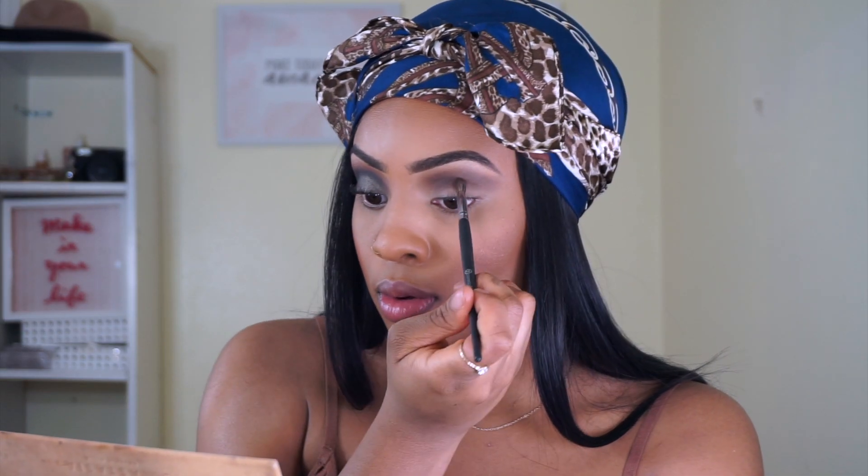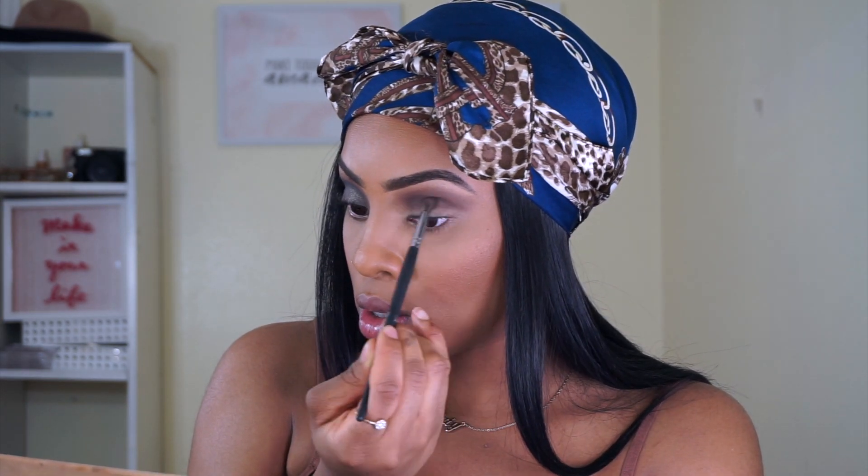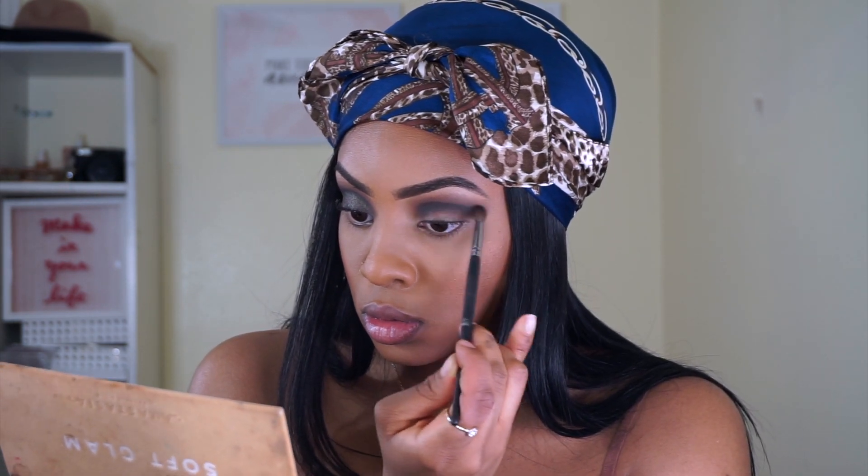To deepen up the crease, I'm taking Cypress Umber and placing that heavily into the crease with a brush from BH Cosmetics. You want to decrease your brush size as you work with these shadows. Then I took Noir from the Soft Glam palette and put that on top of Cypress Umber to build into that black color — I didn't just want to go straight black; I wanted to build the color up and give it more dimension.